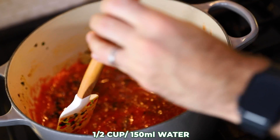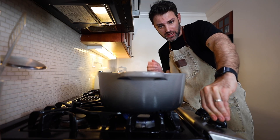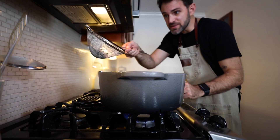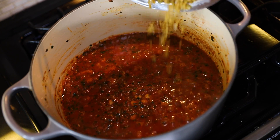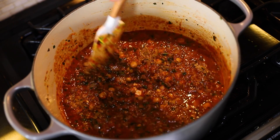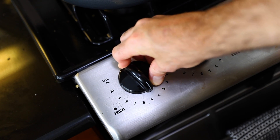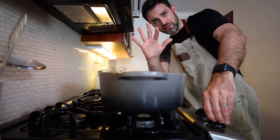Add the pureed tomatoes and about 150 milliliters of water. Turn up the heat and bring it to a boil. Once it's boiling, add in the rinsed-off crushed green wheat — the frika. Then take it down to a simmer and let that go for the next five minutes.